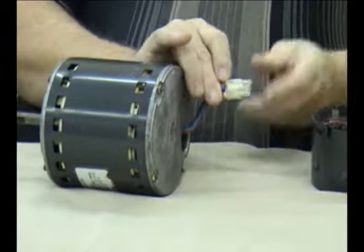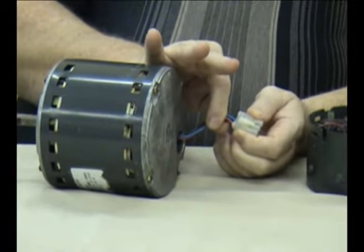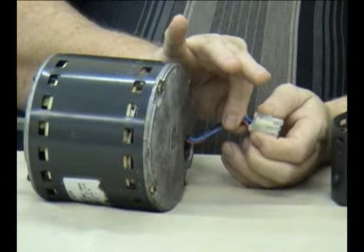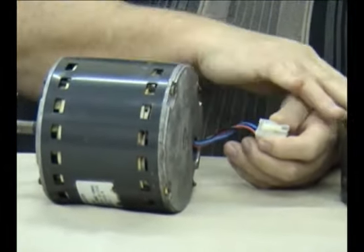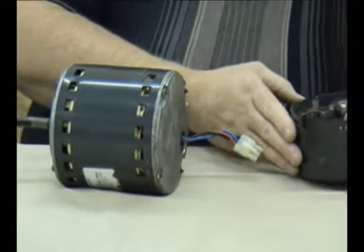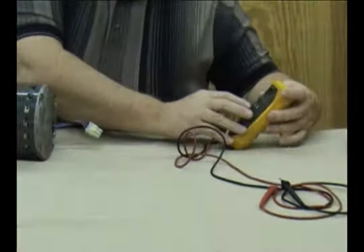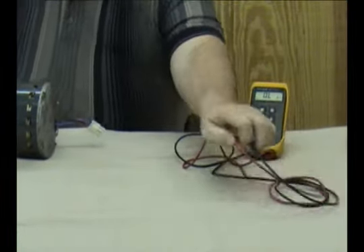There is a tab on this connector that needs to be pushed. Don't pull on the wires — pull on the tab and the housing of the connector. If you pull on the wires and one of them pulls out, you may wreck the possibility of just replacing the module. Set the module aside, and you want to have a volt-ohm meter that allows you to check ohms to do the next test.